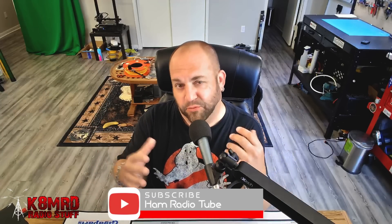So first off, let's address the elephant in the room. I have decided, after thinking long and hard about this, to change the name of this channel. K&MRD Radio Stuff was just something I came up with when I created the channel five years ago or so. I had to think of a name and on a whim that's just really quickly what I named it. But I've never really liked it, and I've wanted to have the term Ham Radio in the channel name. I'm finally going to do it — I've decided to rebrand the channel as Ham Radio Tube.